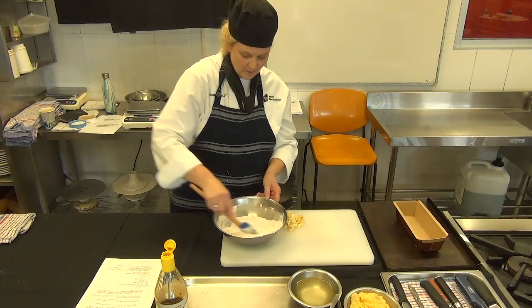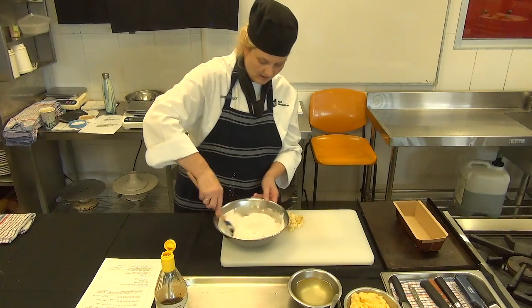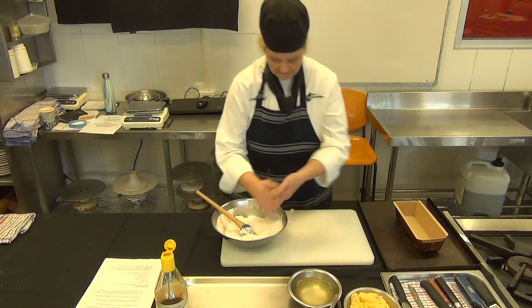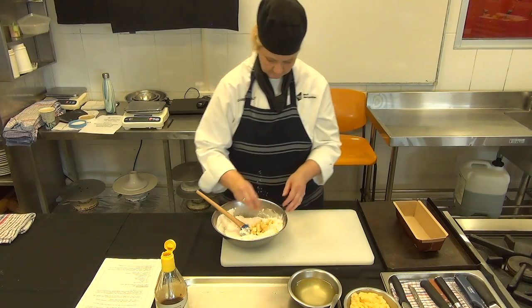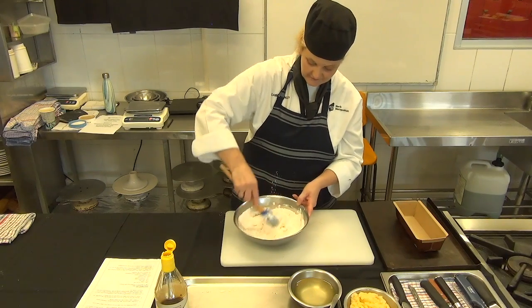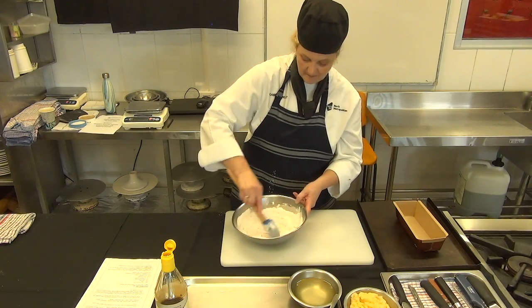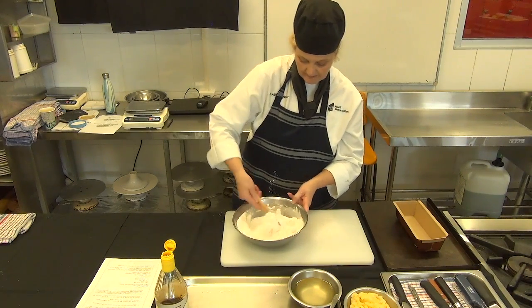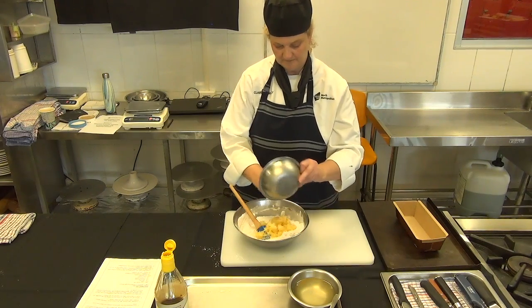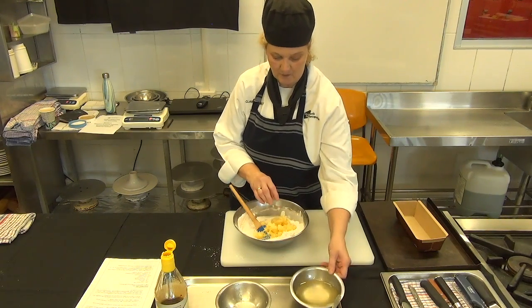Cinnamon works really well in combination with ripe bananas. A question comes up about whether all the flour should be sieved — and yes, there's nothing wrong with sieving it through so we get an even mix of our bicarbonate of soda, just in case there are any lumps in there. It's always good to sieve it.